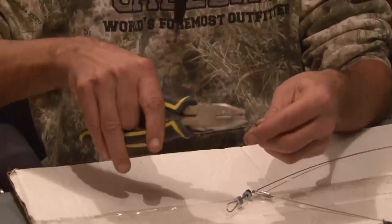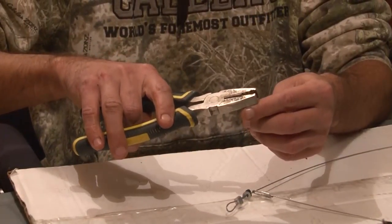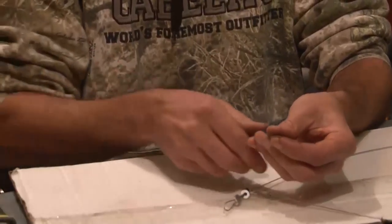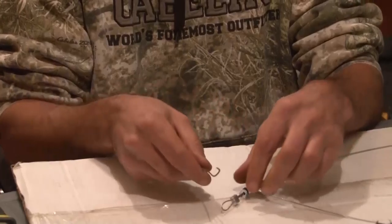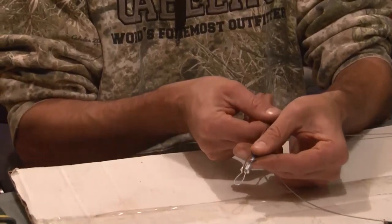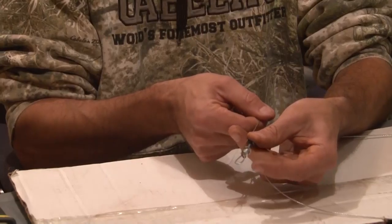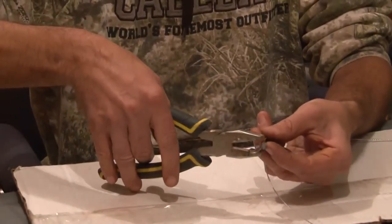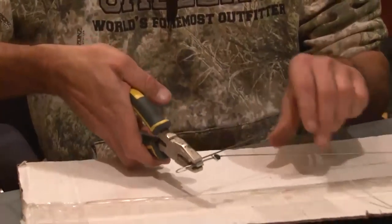I take about six inches of haywire rebar wire and make a J-loop in it. That J is gonna be where we start — we're gonna grab our snare wire, hook that J around the loop so it goes over top of that washer and your trigger area, then grab that with the pliers.